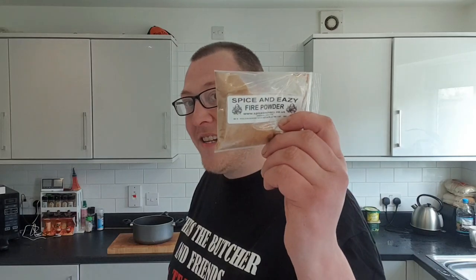I don't know how hot this is going to be, but it does say: if possible, wear protective gloves. I'm not going to be doing that — I'm going to get this in every nick and cranny of my skin. Normally they do these curry mixes where you mix it with tomato paste and water, but I said I'm going to make a burger with this. We're making a Spice and Easy Fire Powder burger, and I'm going to do it justice by cooking it outside on the barbecue.